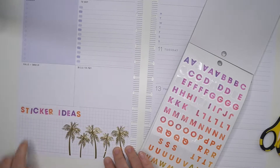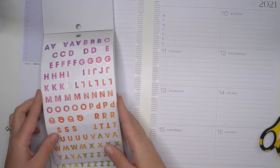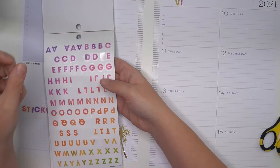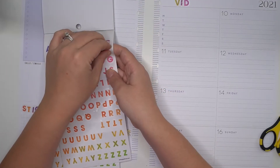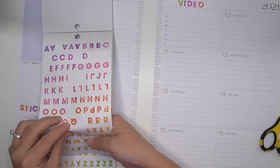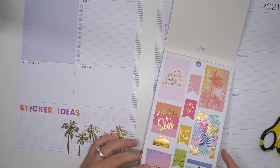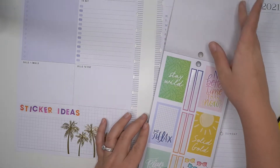So I'll have 'sticker ideas' and then I'll have like a list there. I'm actually going to write out 'videos' over here as well, just so that I can have the letters on both sides — these will be my YouTube videos. Perfect!